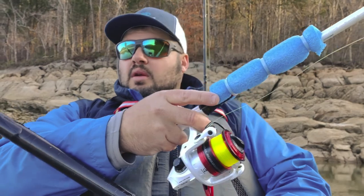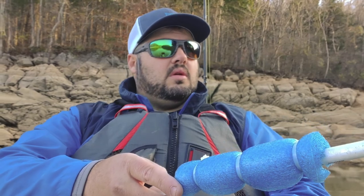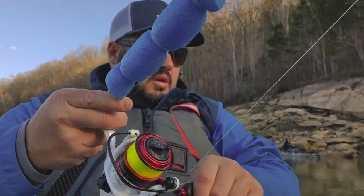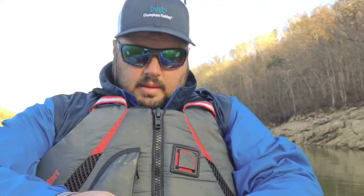Here we are fishing for crappie and we catch two largemouth bass — isn't that crazy? Fish on guys, here we go! Another bass. That'd be great if I was fishing for bass today, but I'm not. Apparently I'm a bass fisherman.